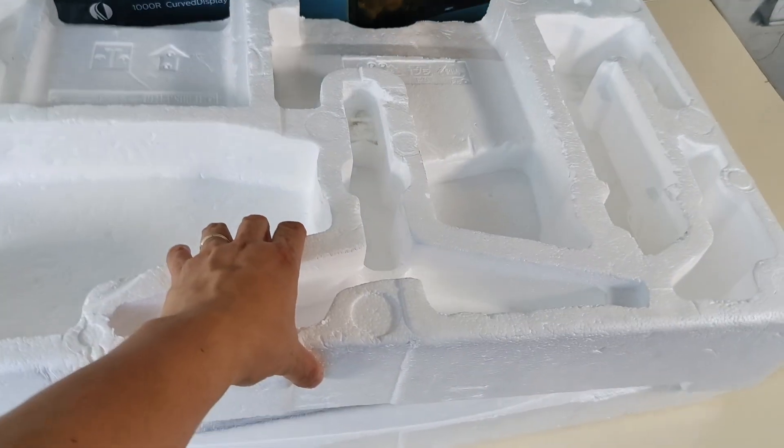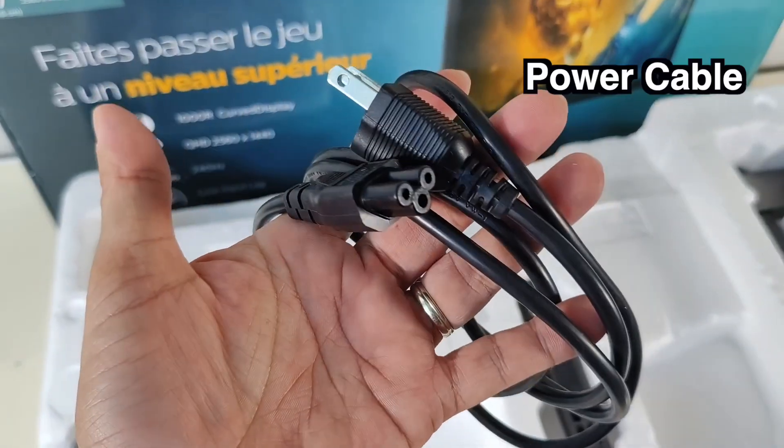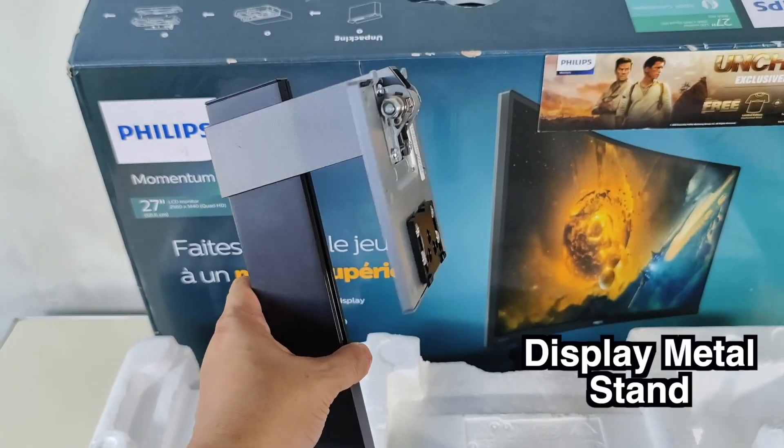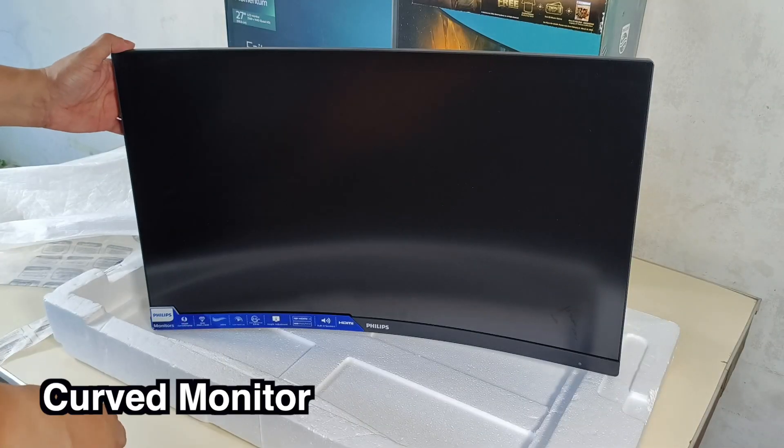Inside the box, you get the following contents: an HDMI cable, the power cable, AC power adapter, display metal stand, T-shaped metal base, and the curve monitor.